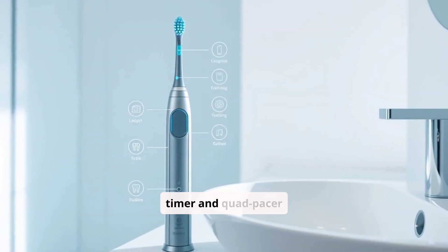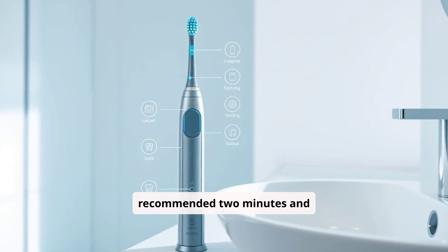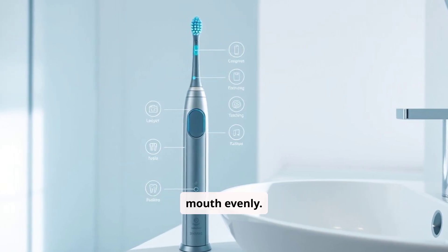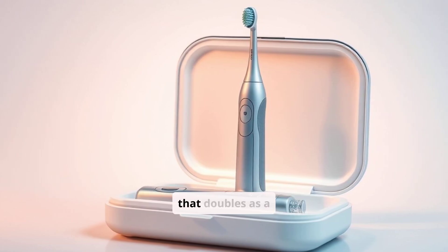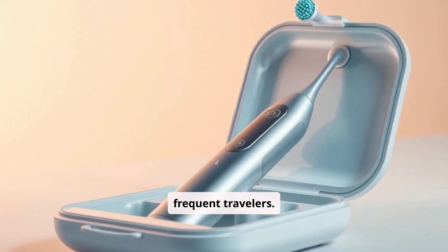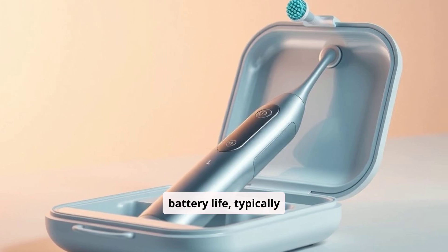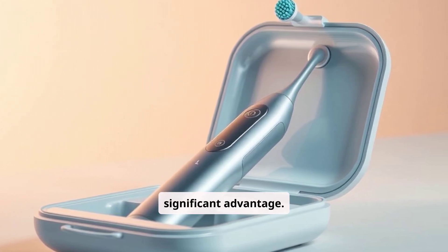The included Smart Timer and Quad Pacer help ensure users brush for the recommended two minutes and cover all areas of their mouth evenly. The Diamond Clean also comes with a premium travel case that doubles as a charger, adding convenience for frequent travelers. The brush's long-lasting battery life, typically lasting up to two weeks on a single charge, is another significant advantage.